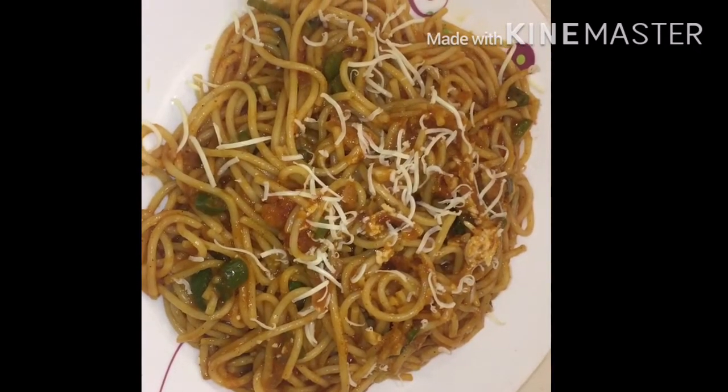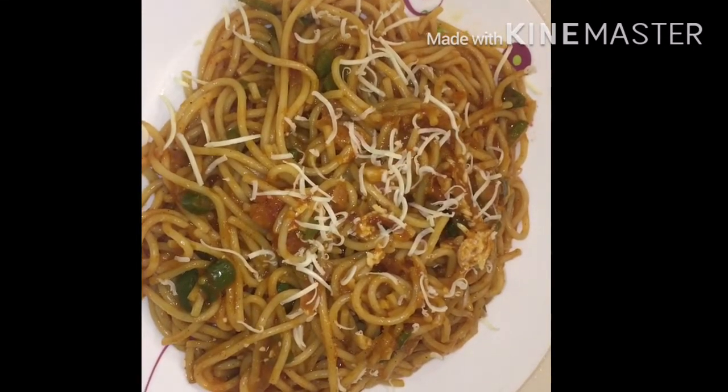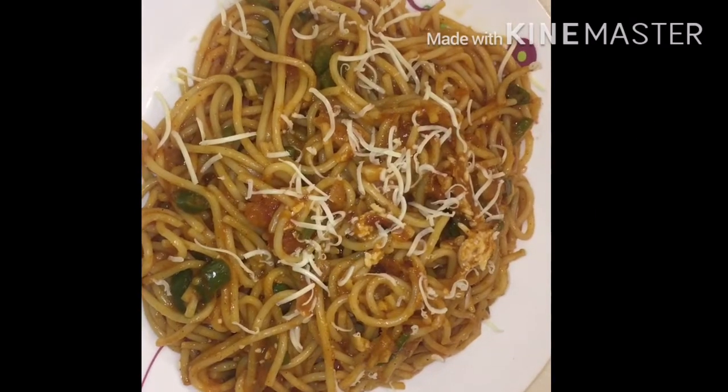Hello everyone, today I am going to share with you creamy and saucy spaghetti. Let's get started.